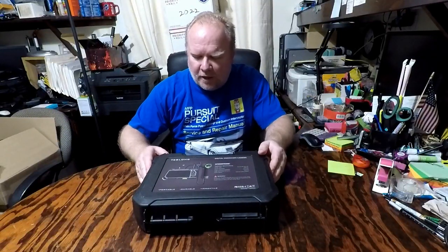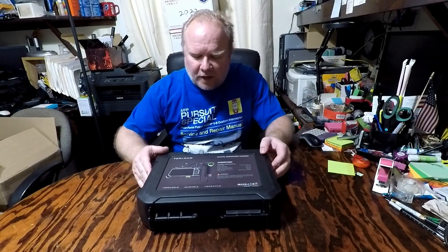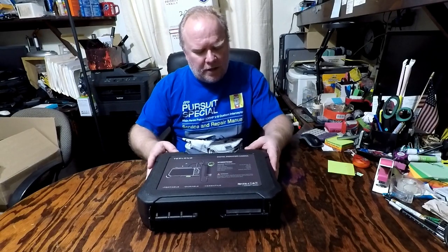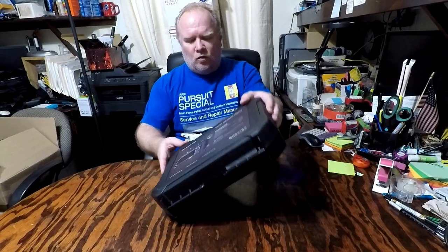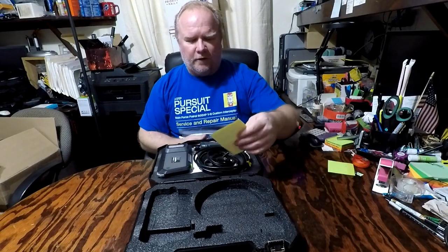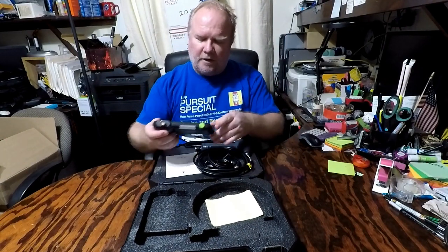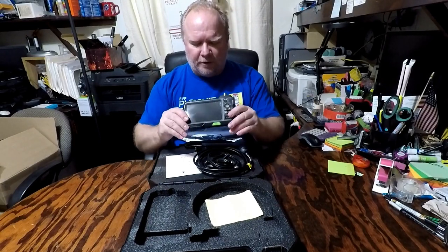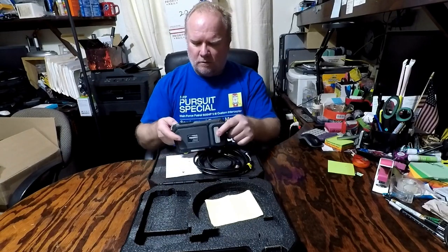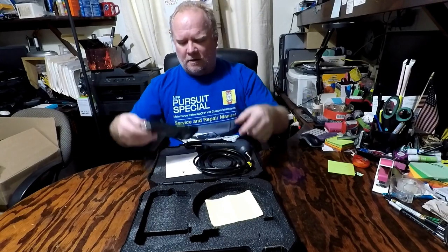I'm checking out a Teslong digital endoscope camera. It's got 360-degree rotation from the toggle handle to look inside an engine or on the outside. Here's what it looks like right out of the box. This is the actual monitor itself, and here's your USB charger — it goes in the bottom right here to charge it up.